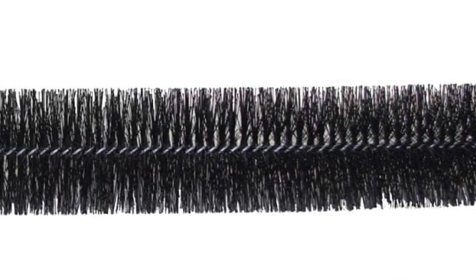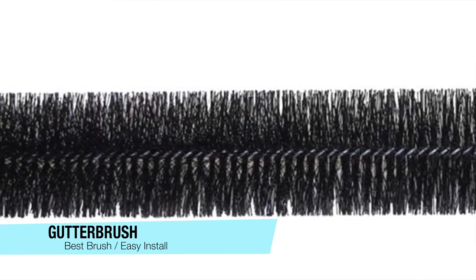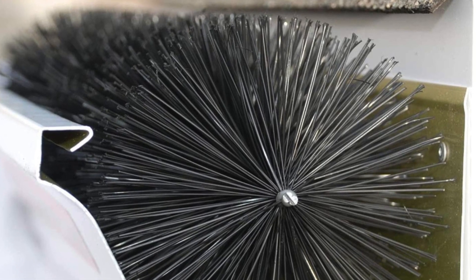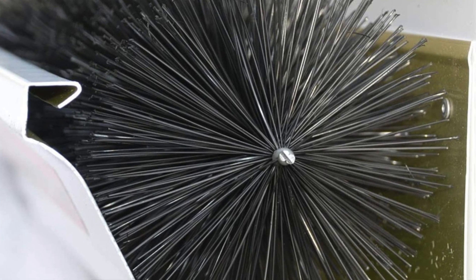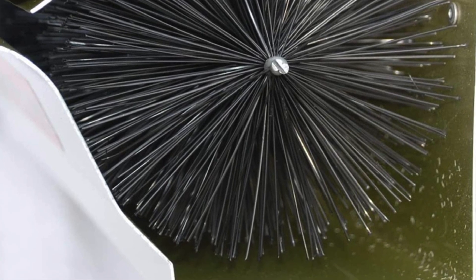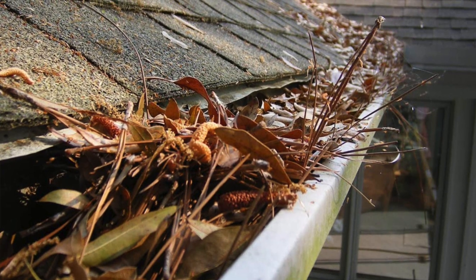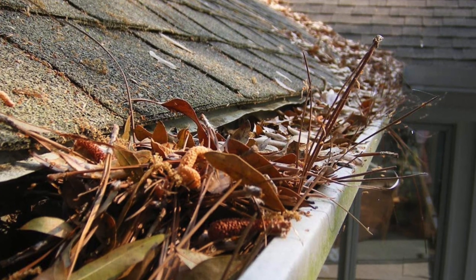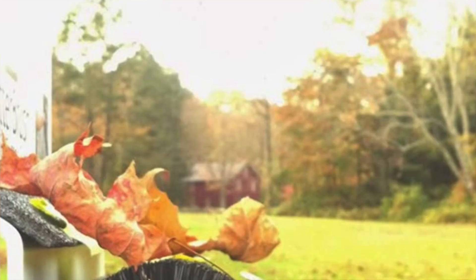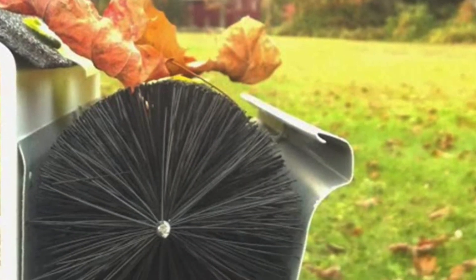Next on my list for the best brush option is the Gutter Brush Gutter Guard. The concept is simple — a stiff bristle brush rests inside the gutter to take up space that would otherwise become clogged with leaves, pine needles, and other debris. With the brush in place, rainwater flows freely around it without obstruction. You can simply set it in your gutter without needing any tools, and it comes with multiple width and length options as well as a helpful sizing guide.